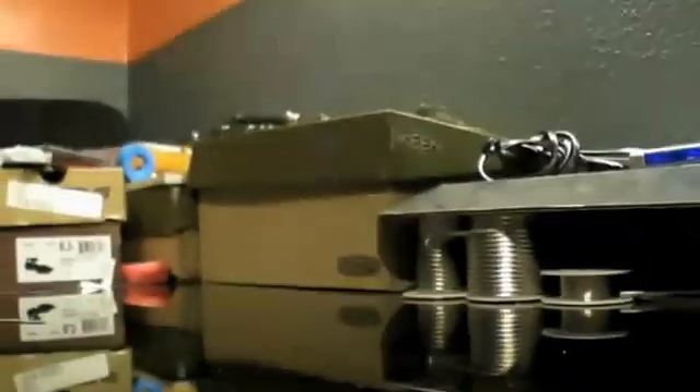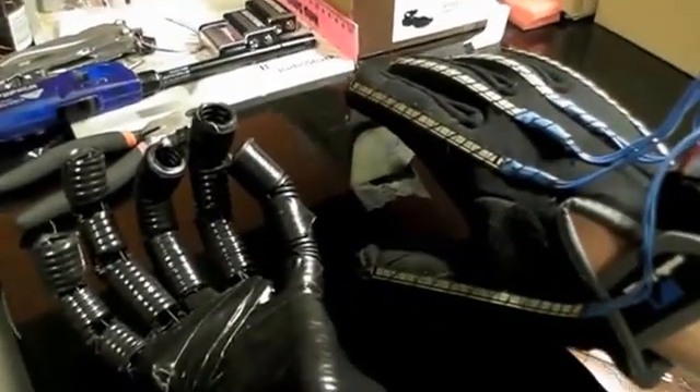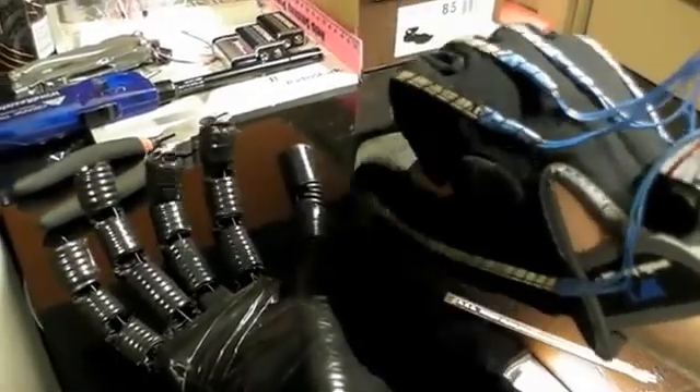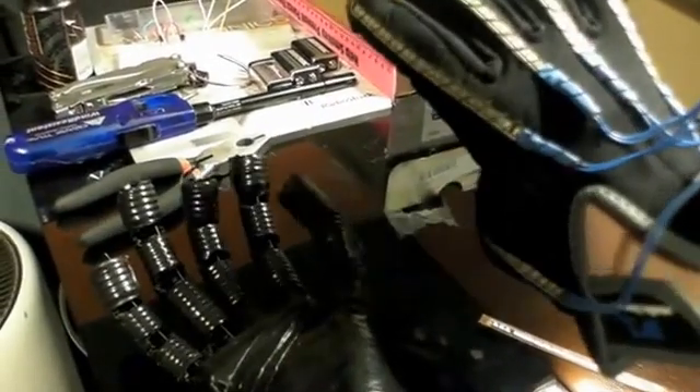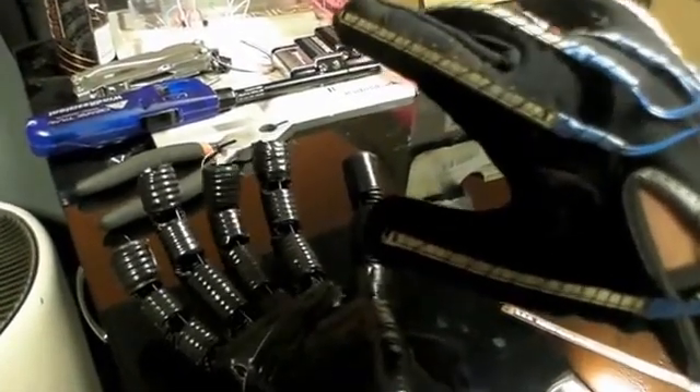Now this is the animatronic hand. Let me power this up now. I am in the process of making a custom PCB to take away all these wires — almost like a shield that would go on top of the Arduino to take away the breadboard and make this more compact. Give it a few seconds.